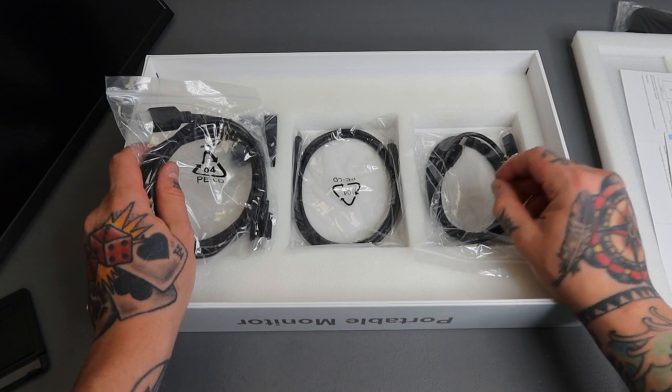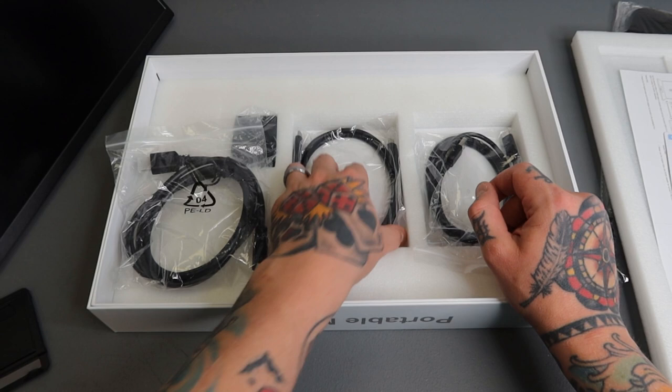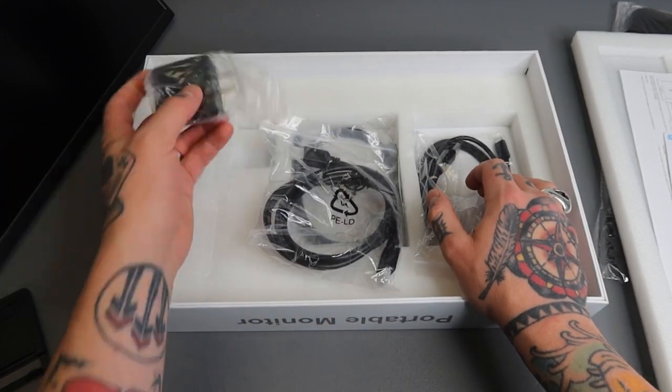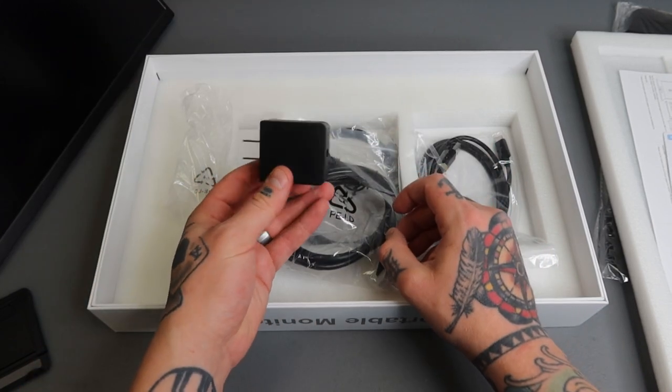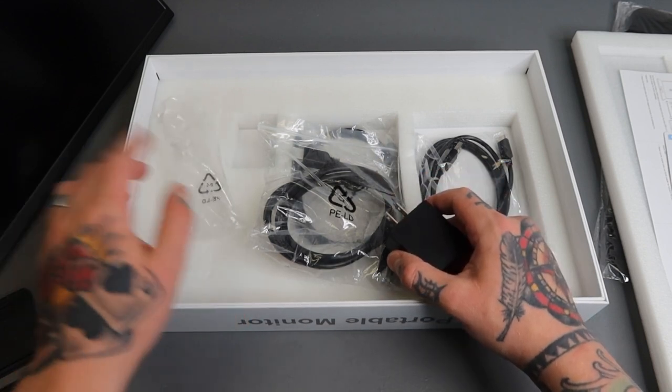Here we have a bunch of additional cables: full HDMI, a USB Type-C cable, our power supply cable, and the wall outlet adapter to actually power this. I'm going to put all of this aside for now and pull the monitor over to take a closer look at the functions and features externally.